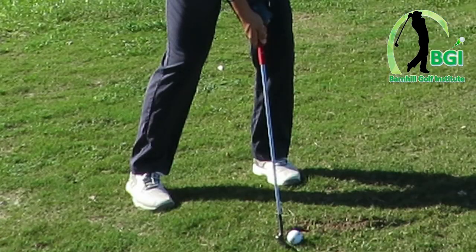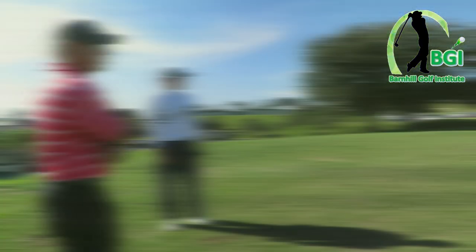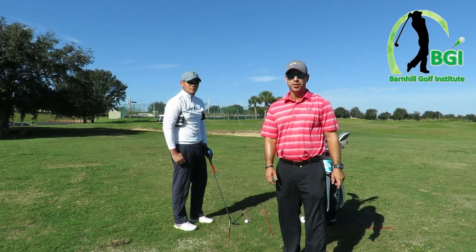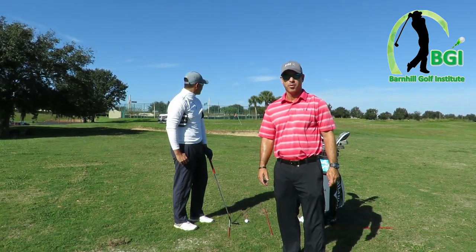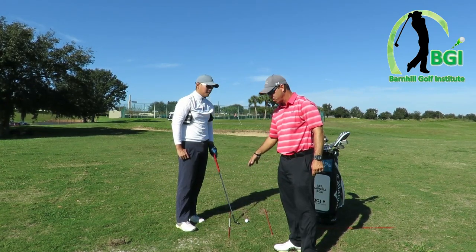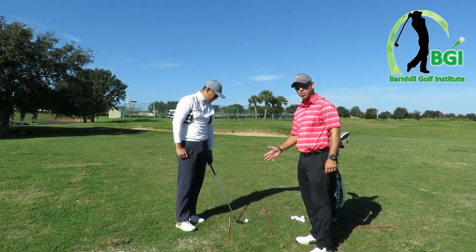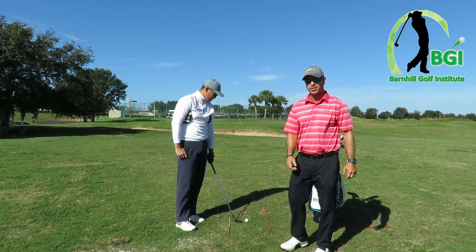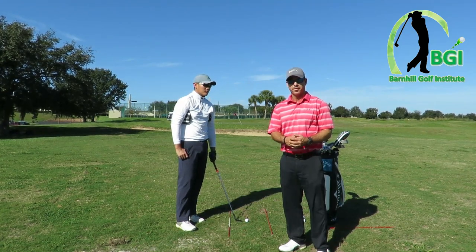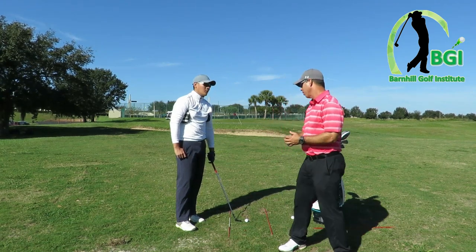That was his best one — best rhythm, about five feet away, that was excellent. Now we're going to get a couple from down the line to see how he's looking. We've got a club on the ground for his feet alignment, parallel to the target, and a rod down for his club face alignment so we can see exactly where he's pointing. He's going to do his routine before he hits, working on the connection drill and his rhythm.